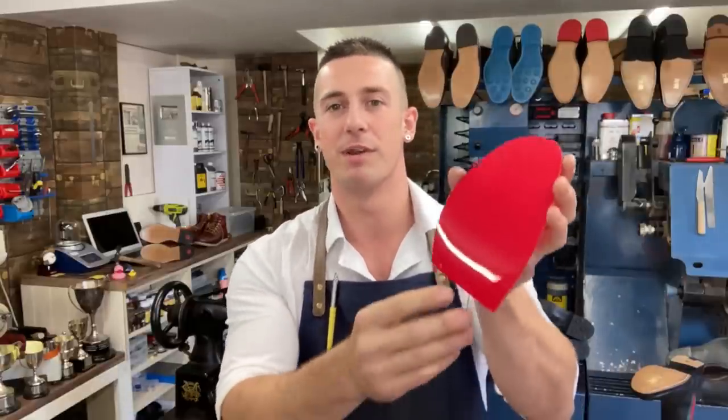Stick-on soles are a very quick, easy job. Pop into your local cobbler, give them some business, and I'm sure they'll do it for you. If you're interested in having the red mirror soles on Louboutins, check with your cobbler first, and if not, you can always send them to me via mail order.